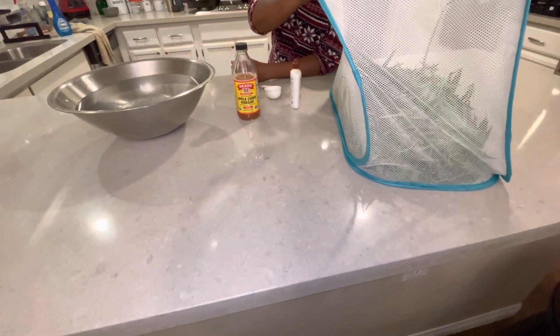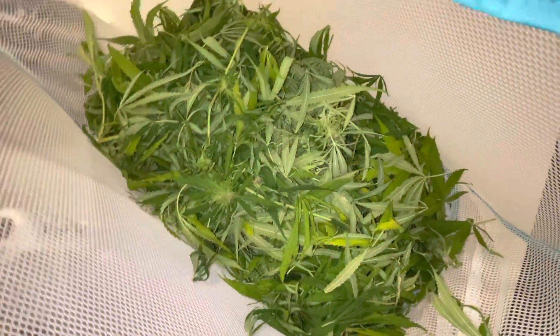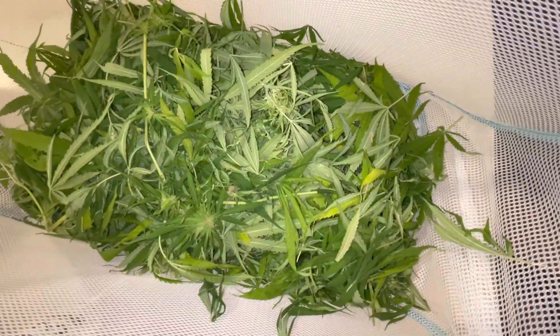Today we did a little bit of harvesting the cannabis. We have some drying and this is just the fan leaves, and that's going to be used for tinctures, salves, and teas as well. And we're going to do a little wash on them,